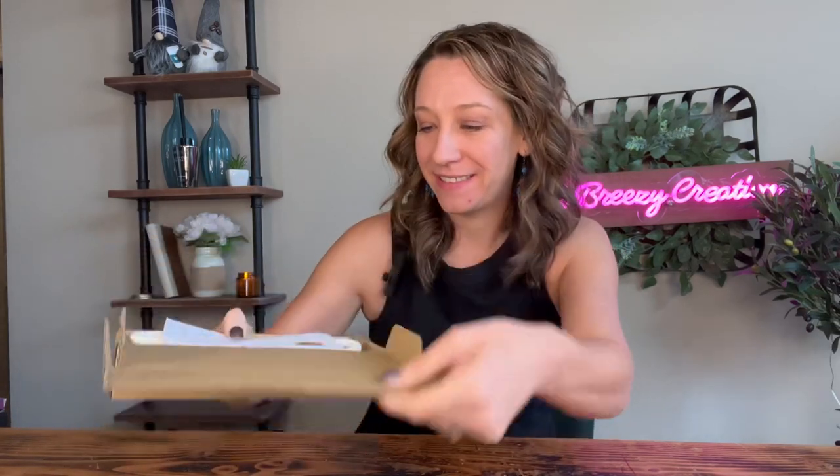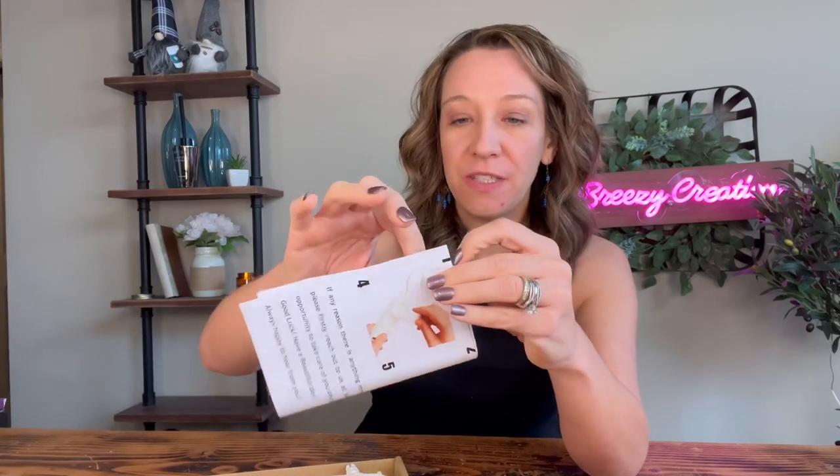Hey shoppers, today we have a purse hanger organizer — got it from Amazon. I'm gonna unbox it and use it. It comes with instructions on how to put it together and operate it.